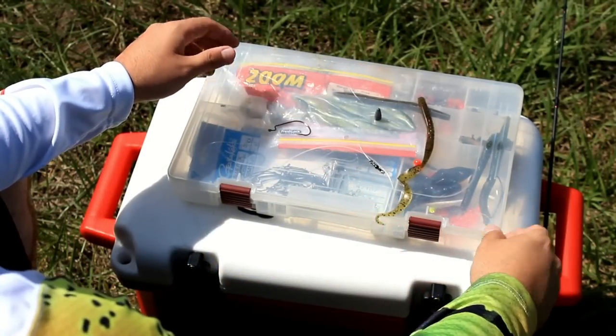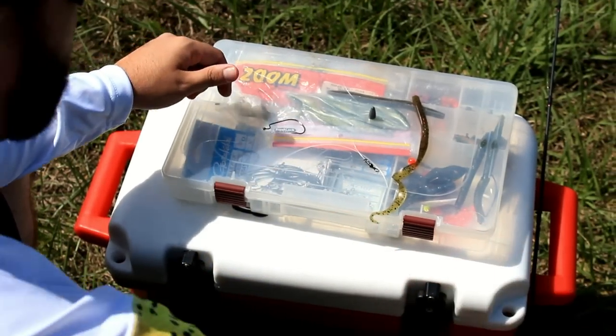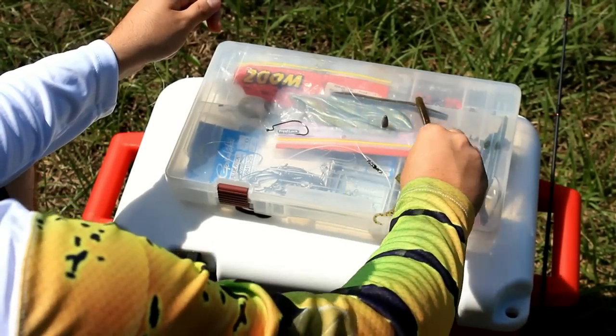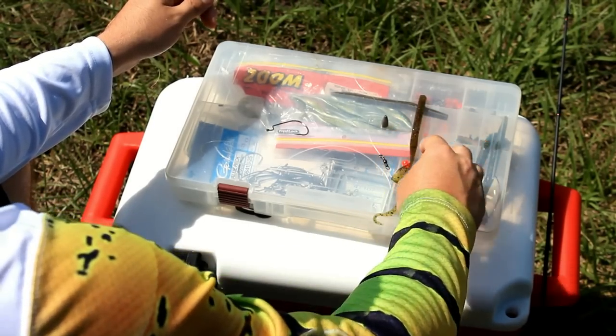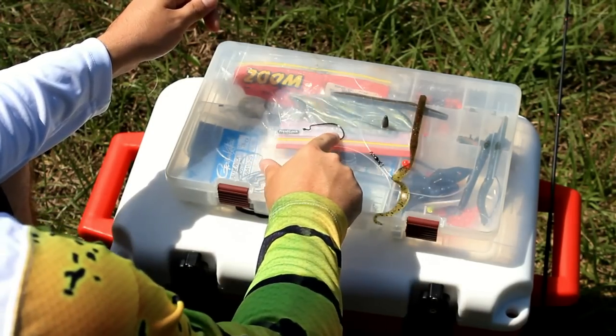Alright guys, so here we are. I have everything pretty much laid out for you on how to rig up your Carolina rig. A few of the things you're going to need: a bullet weight, a bead of your preference, a soft plastic — preferably a floating bait, either a worm or a lizard — a swivel, a leader, and a hook.